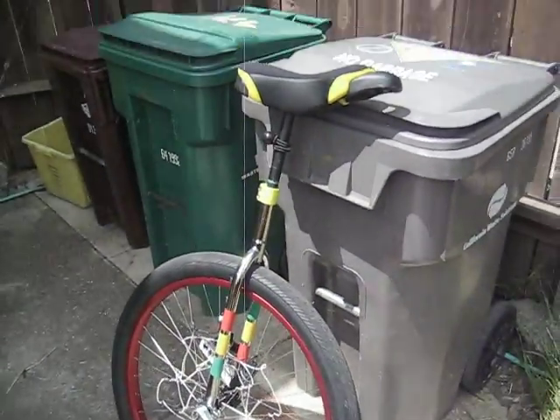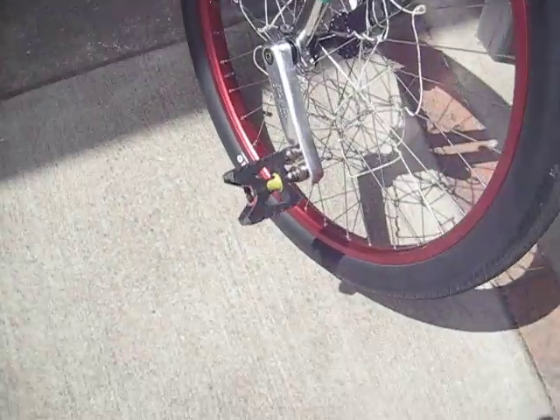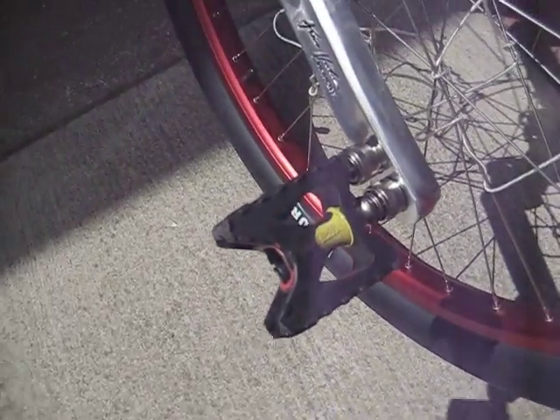All right, this is my two-speed 29er. It could be a four-speed if it were geared. Now, this is the MKS Easy.